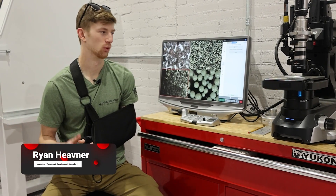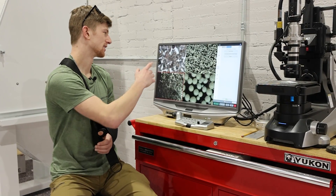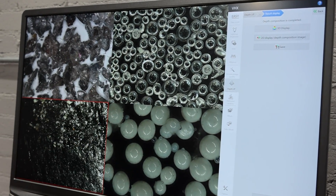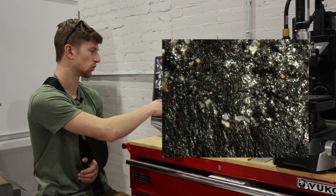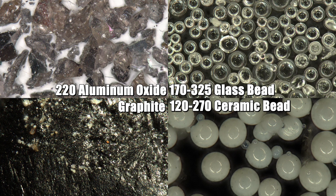Everyone, this is Ryan with Vaporone Technologies. Wanted to do a quick demonstration between a few of the abrasives that we typically recommend to people here. In the top left corner you've got 220 aluminum oxide, just to kind of show us what aluminum oxide looks like. This right here is glass bead — this is a 170 to 325 mesh. And then right here is ceramic bead, and this is a 120 to 270. Now over here, to give you some scale, this is actually graphite — it's the point of this pencil right here. It just shows you the depth that you're at here at 500 times magnification, so you can understand how small these abrasives are.